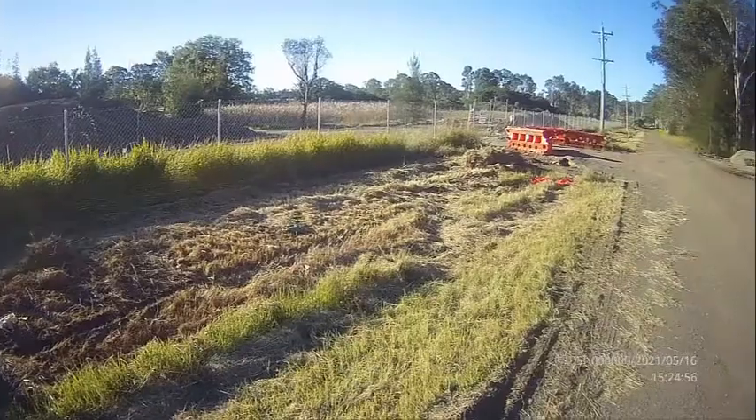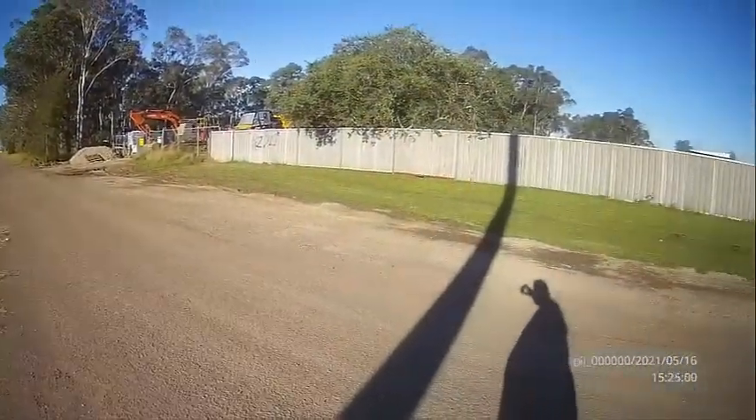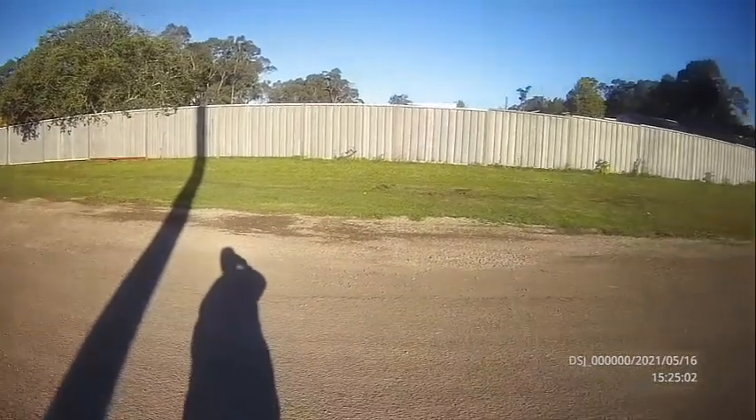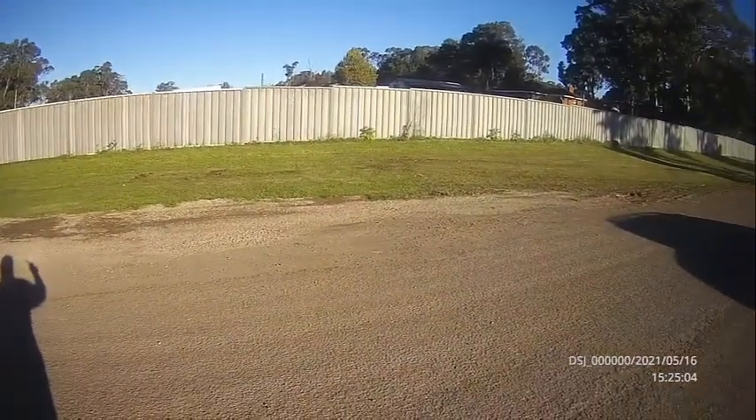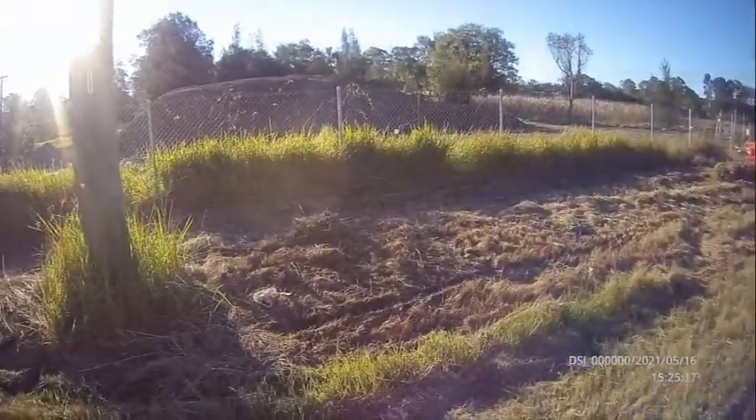Here I capture some slow and fast panning shots. Listen out for the wind noise with the fast panning shots.